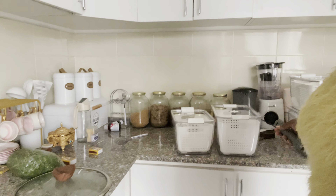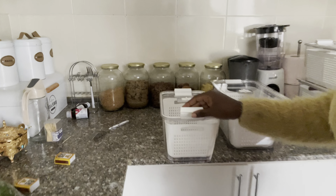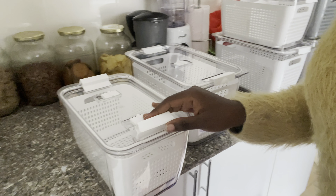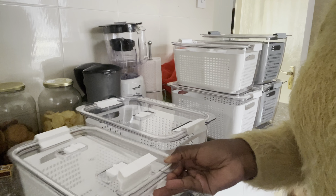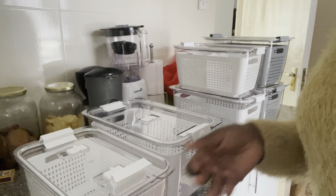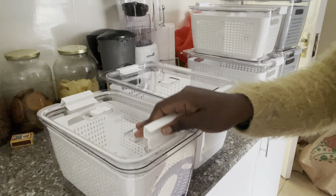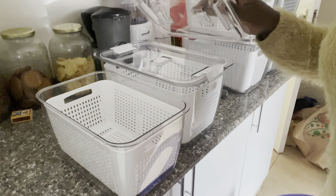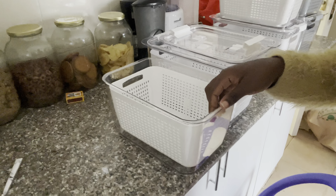I bought them from Uncle Retail. They were selling — I don't know the total — but six pieces were like seven thousand and something shillings. I bought them from Uncle Retail; if you go on Instagram just look for Uncle Retail. Yeah, this is not sponsored, it's just a plug.